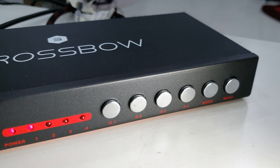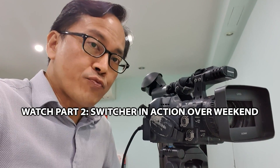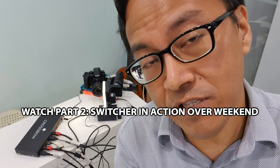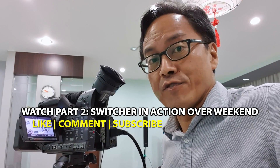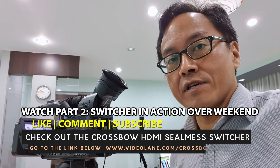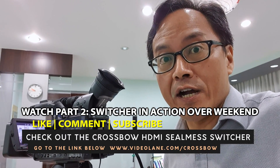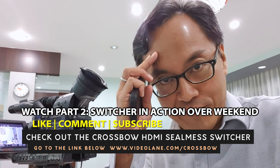There is a lot more the Crossbow HDMI seamless switcher can do. For now, simple switching is what I need for this weekend. What am I doing this weekend? I'll be documenting the setup and posting it on this YouTube channel. If you like this video, give a thumbs up and leave a comment or question, and don't forget to subscribe. This is Adrian Lee from videolane.com — see you in the next one.